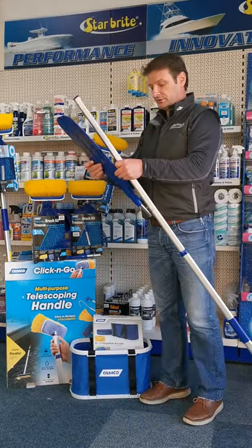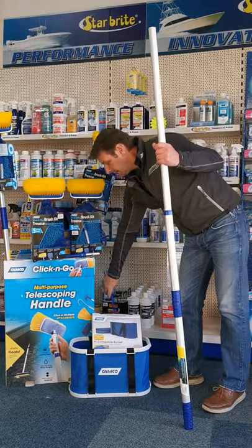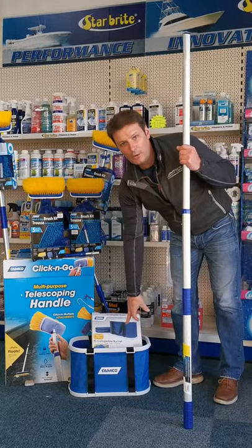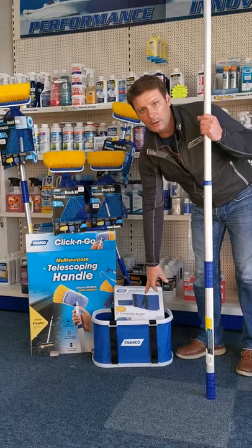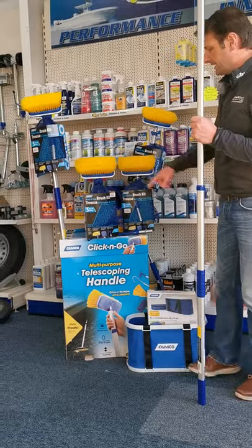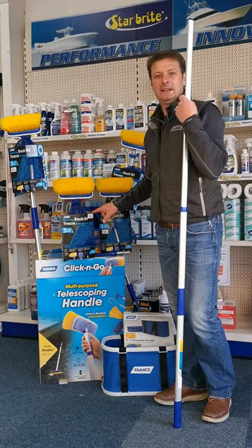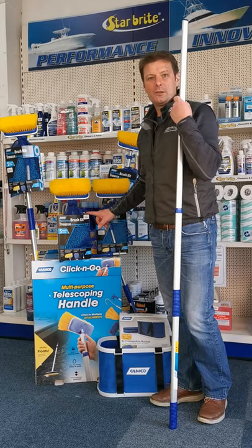Another attachment you can add on is a paddle. We also have from CAMCO a collapsible bucket that folds down flat for easy storage. This full kit is in the shop at the moment at £39.99 and we have quite a few in stock, so pop in for Christmas.